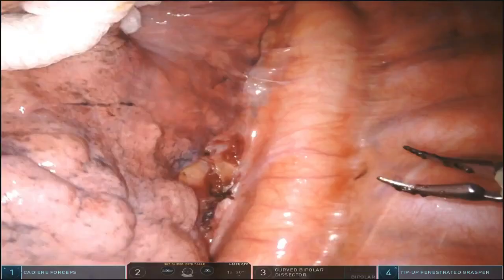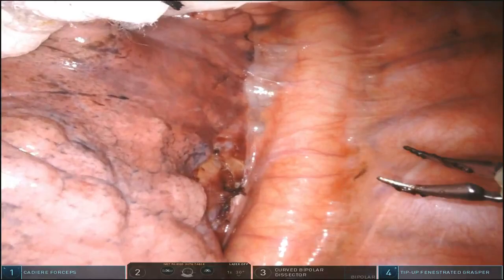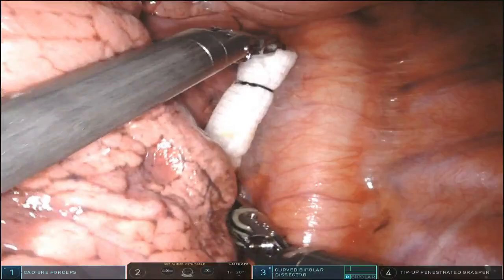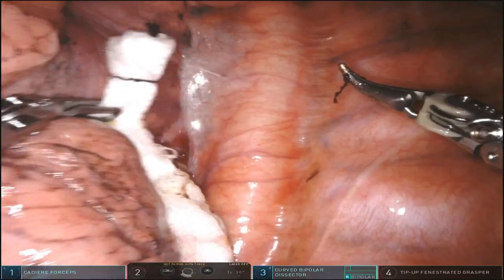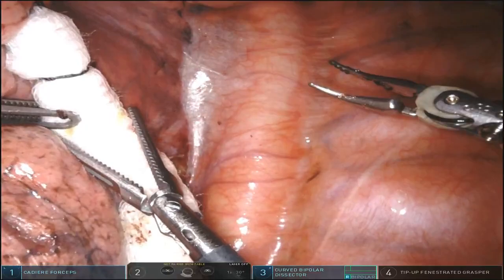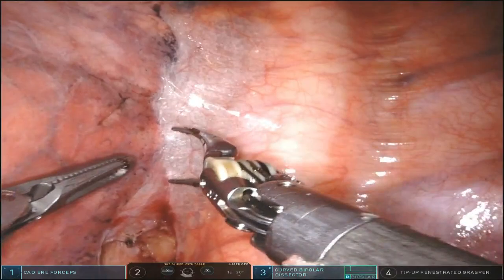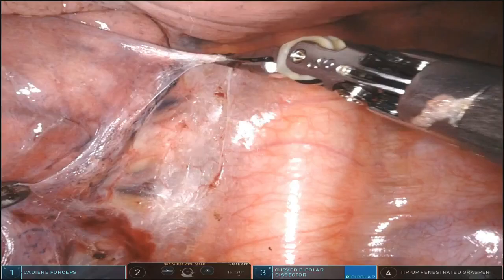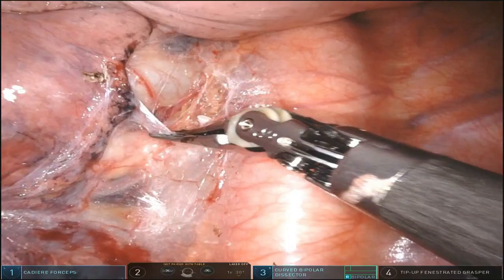The next step is the subcarinal and hilar dissection. I let the lung drop down towards the diaphragm and then retract it purely anteriorly. My posterior arm is pushing, and I use the assistant to retract the lower aspect of the lower lobe. Typically my assistant retracts as low as possible and I retract high up towards the head. The assistant comes in through the posterior robotic 12mm trocar, giving us two hands to work posteriorly and dissect the posterior hilum, basically mobilizing the lower lobe off of the hilar structures.